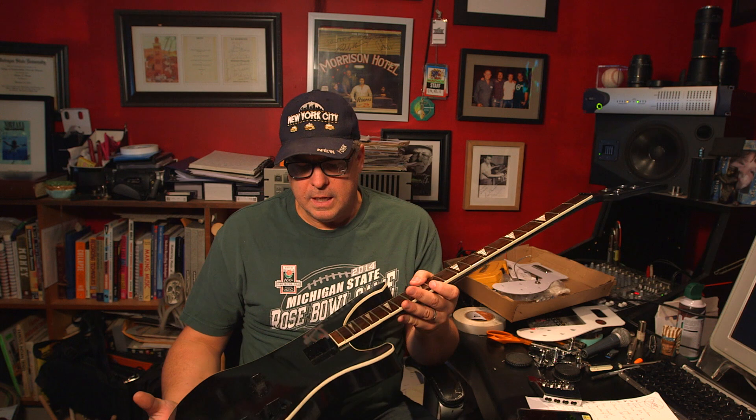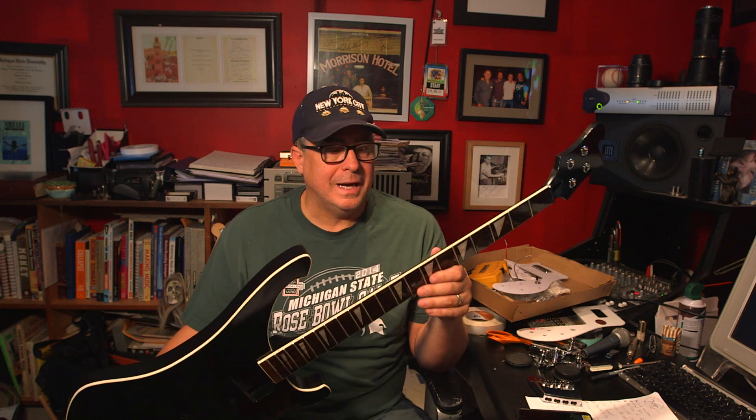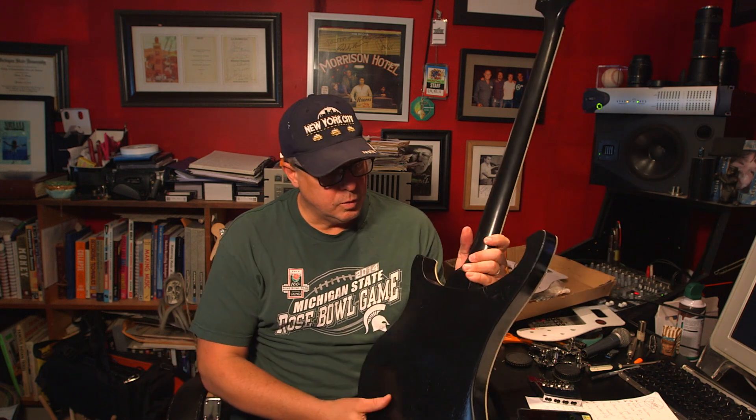I actually bought this kit online from Pitbull Guitars in Australia. I thought I was getting an Australian product, but it says it was made in Malaysia. The workmanship is okay — nothing spectacular — but the wood grain is cut sideways.